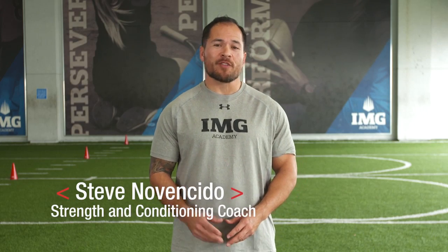Hi, I'm Steve Novencito, strength and conditioning coach at IMG Academy. I'm going to demonstrate the sprint using the Spry Speed Parachute.